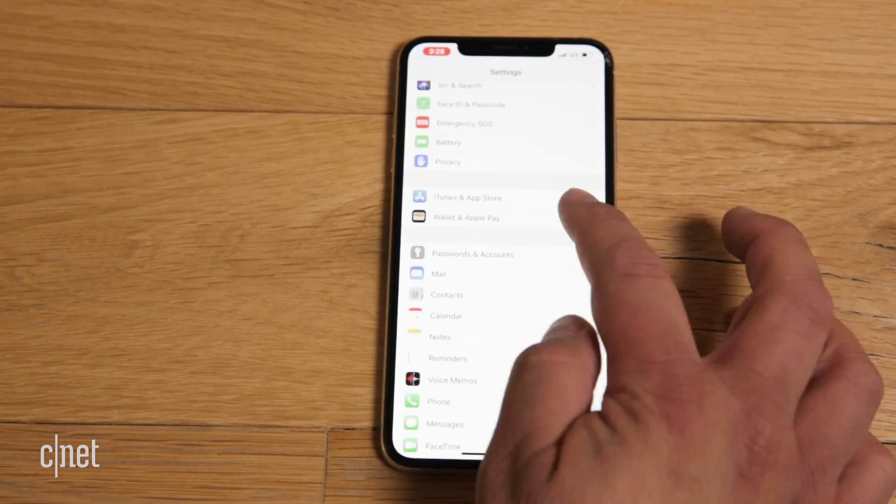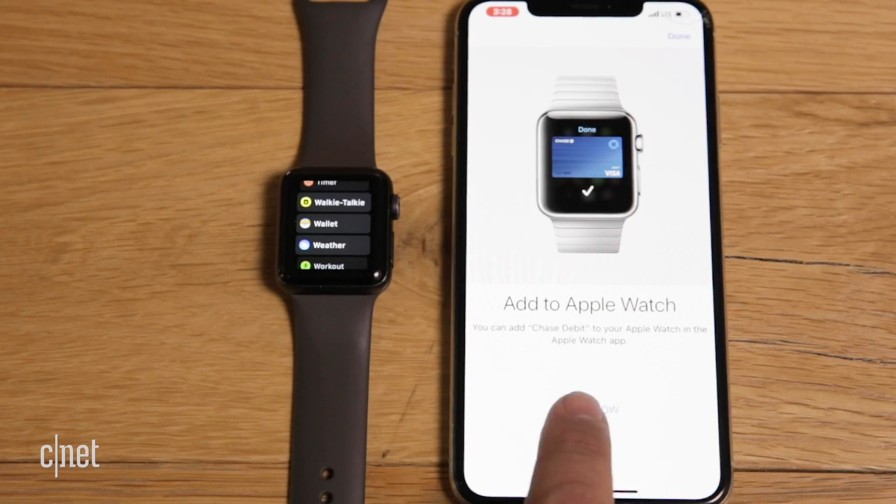First: if you want to use Apple Pay across all your devices, you have to add your credit card to each device individually. Also, if you have a newer iPhone, you can add up to 12 cards. If you have an older one, you can only add eight. If you have any tips for using Apple Pay, throw them in the comments. Also, if there are any how-to topics you'd like to see us cover, throw those in the comments too.